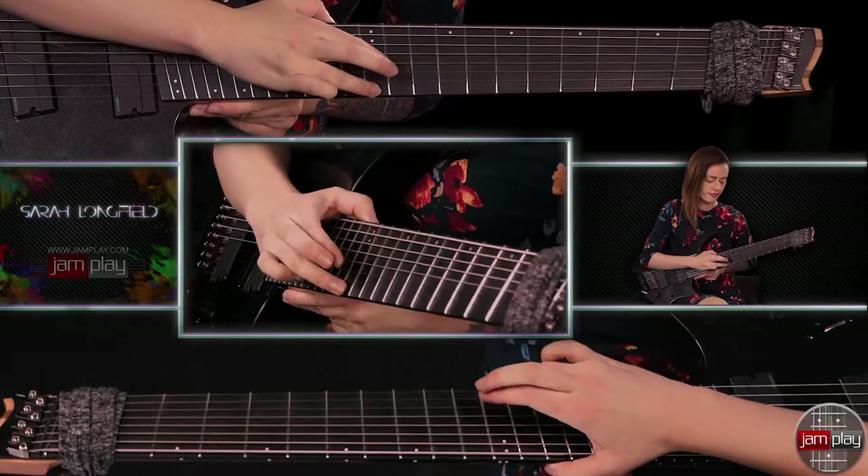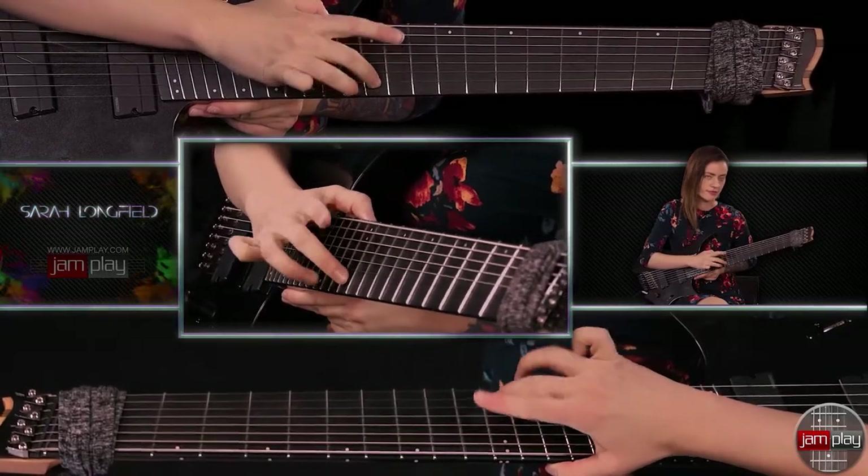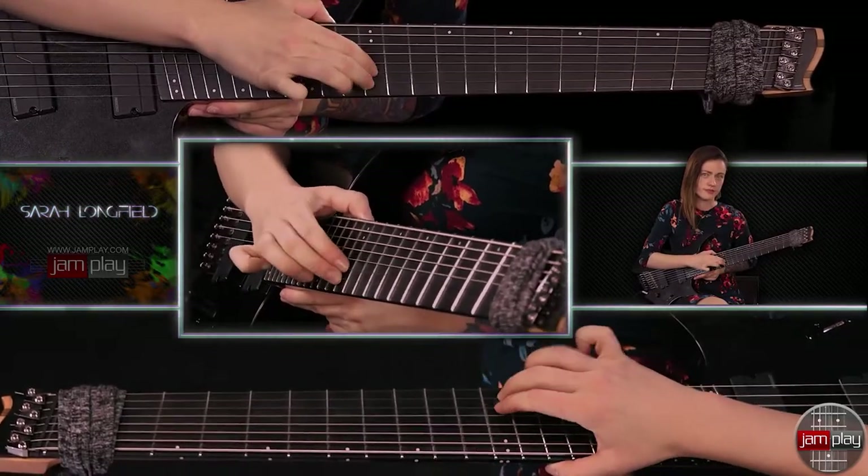So the count for that with the click is going to sound like that. For the second bar, we're going to be playing in 3/4 for four bars and it's going to be five dotted eighth notes.